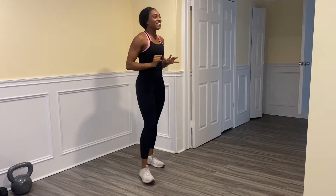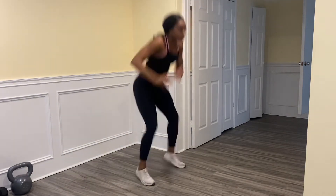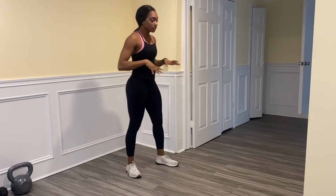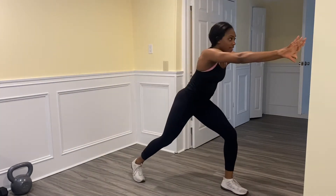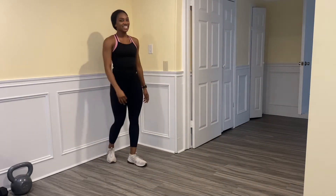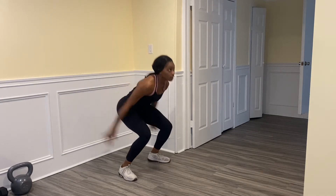Ready — load up, shoot! Did you shoot? Stay on it. Ready — load up, pass — land and then step into it. Let's do it again — load up, drive.